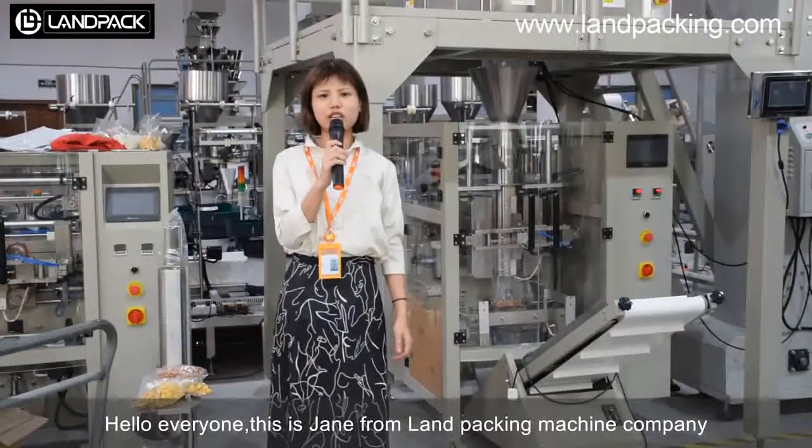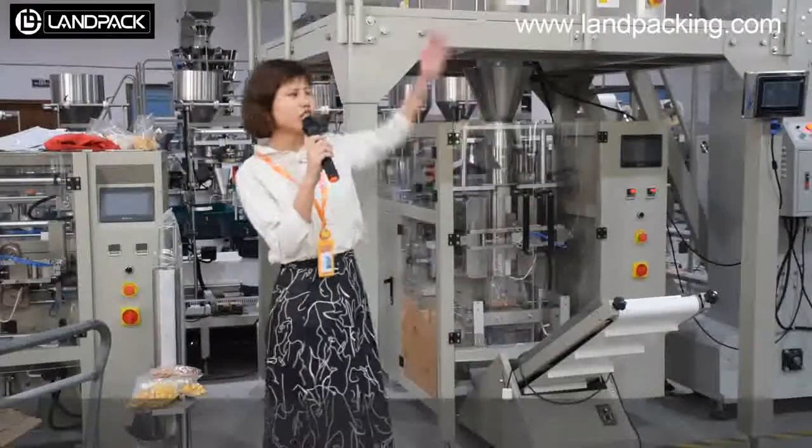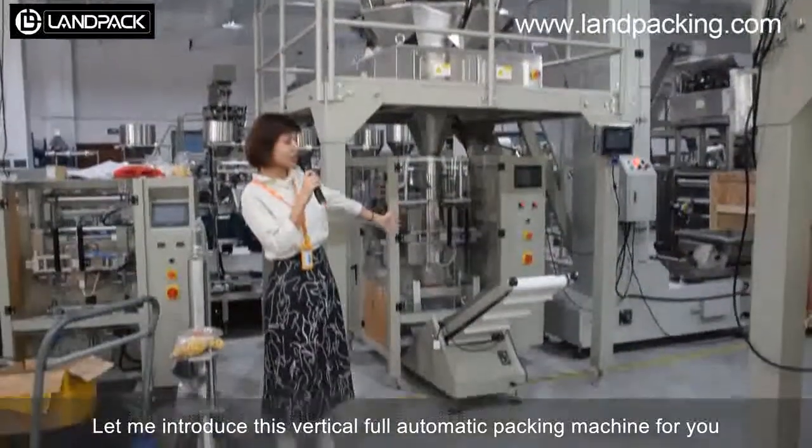Hello everyone, this is Jen from Contra Taxi Machine Company. Let me introduce this one-stop tool of an electric taxi machine for you.